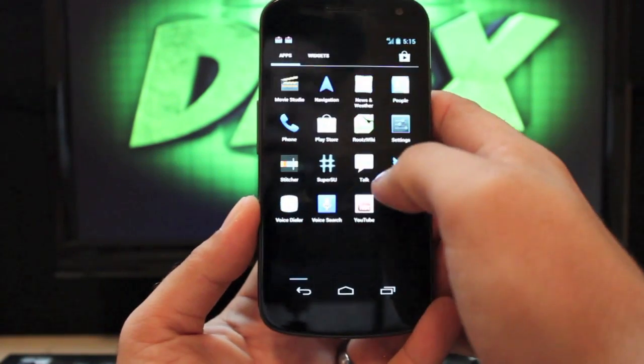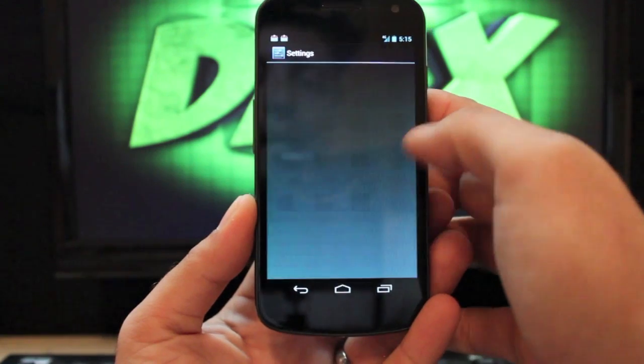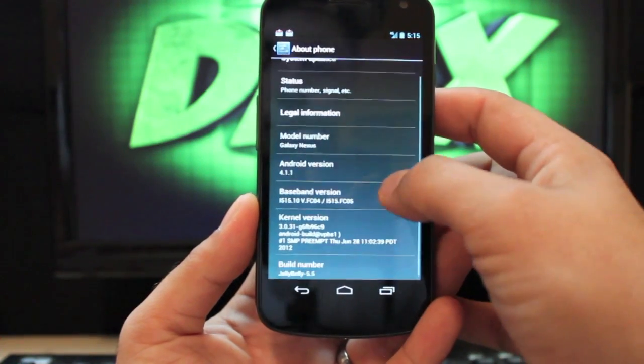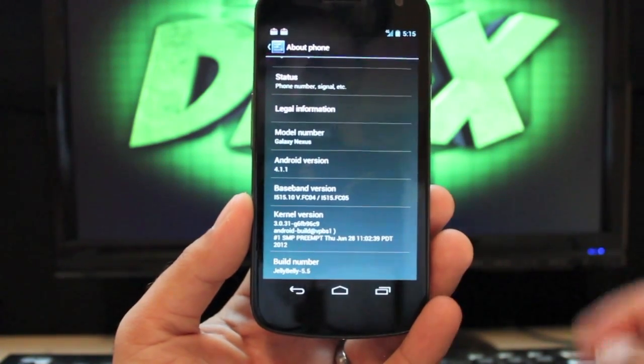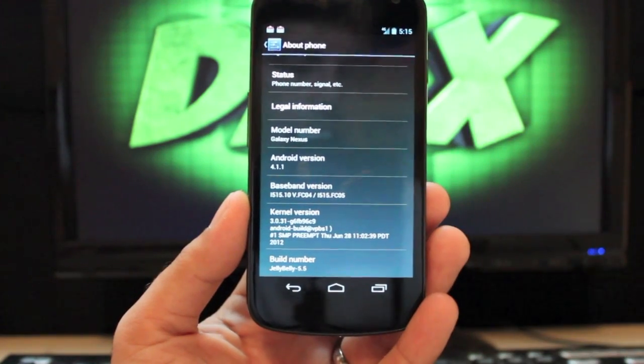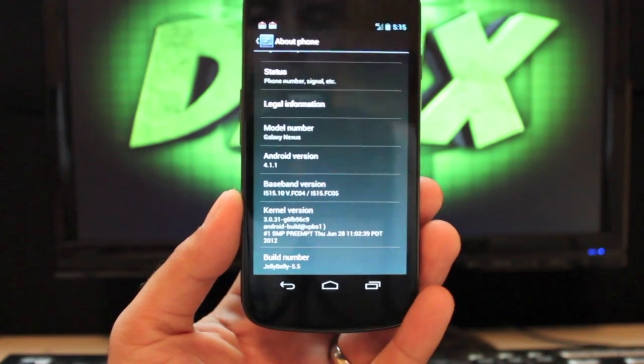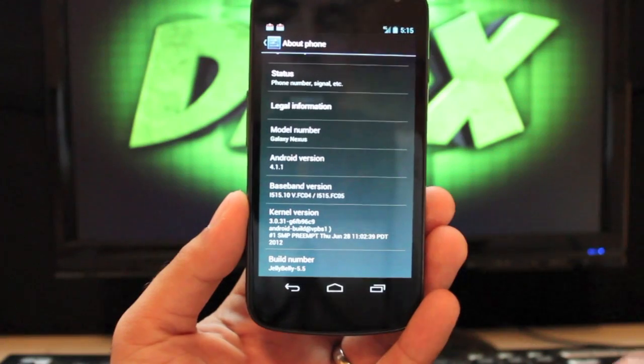So we'll go into Settings and then About Phone, and I'll show you that it is running Android 4.1.1. Right now I'm on Jelly Belly 5.5, though it's up to 5.6 as of yesterday, and it's running the stock Android kernel.